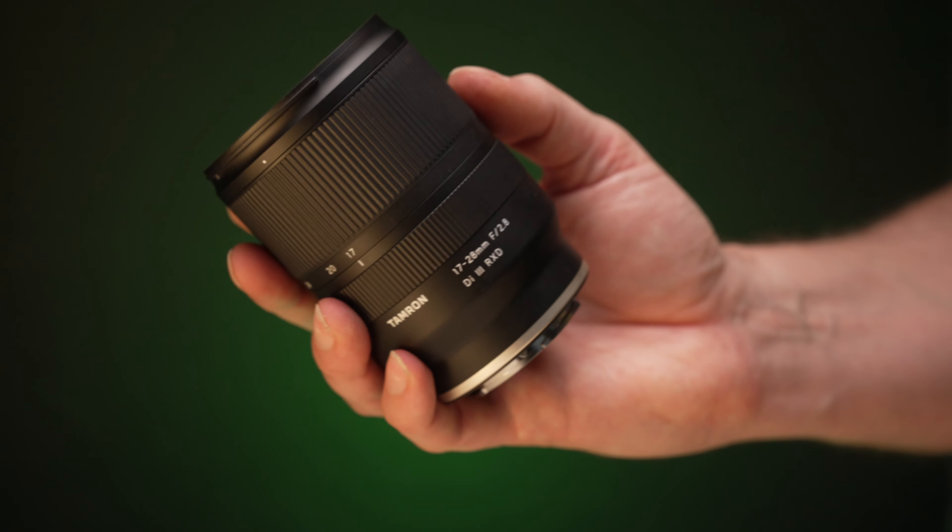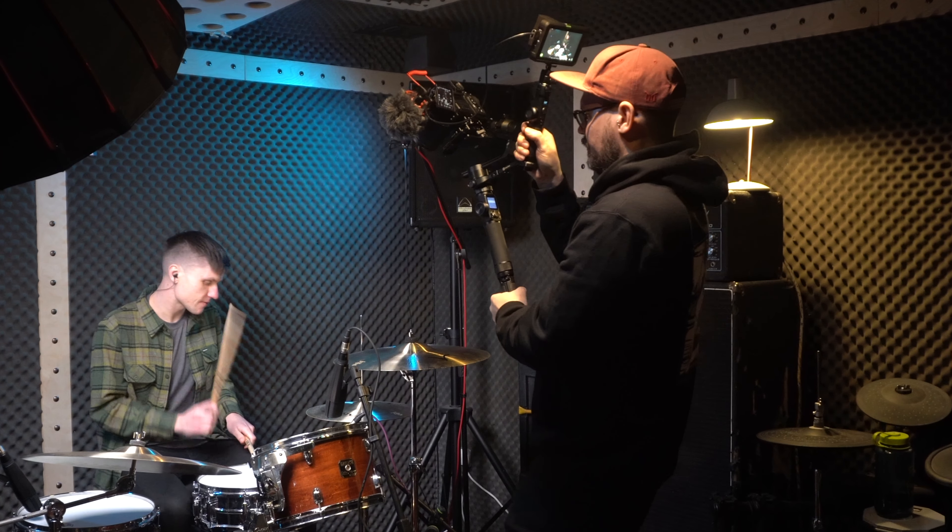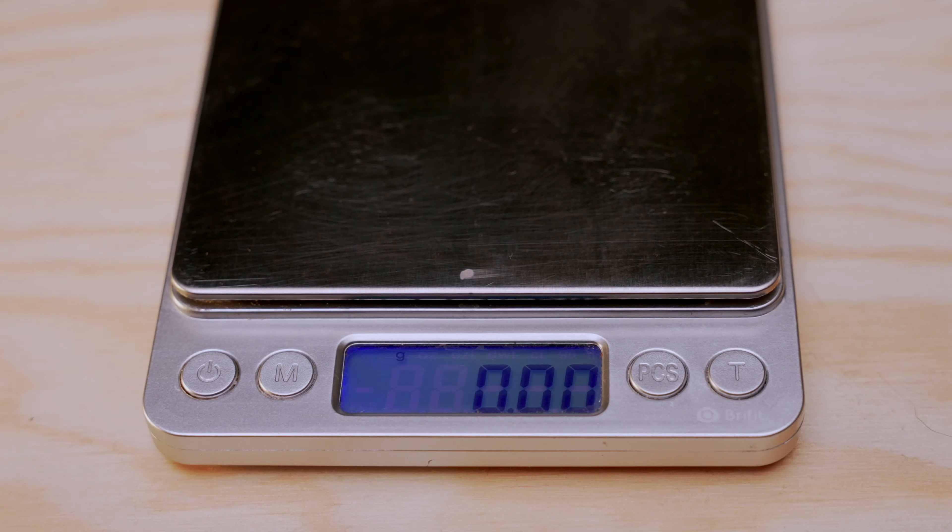I also think this lens will be great for vlogging. I'm not a big vlogger, but I do it occasionally, and I wanted something wider than 24mm for those occasions. So this is the Tamron 17-28mm set to 24mm — my previous widest in a vlogging setup on the Sony a7S III on a Joby Gorillapod at arm's length. And now at 17mm, you can obviously see a lot more of what is going on — exactly what you want. So if you're wondering what the Tamron 17-28mm looks like in a vlogging scenario, this is it — 17mm and 28mm.